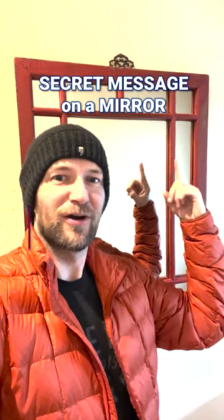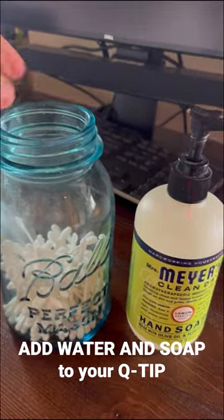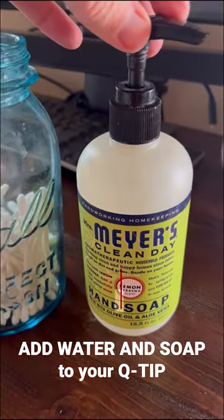How to make a secret message in a mirror for your escape room. You'll start with a blank mirror and get to one that shows a secret message or combination like this. All you need is a q-tip and some liquid soap, as well as a water steamer to reveal the message.